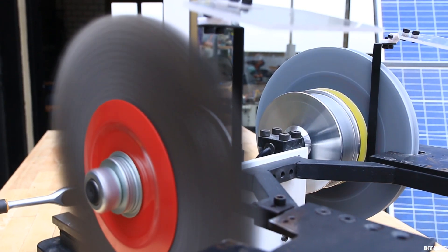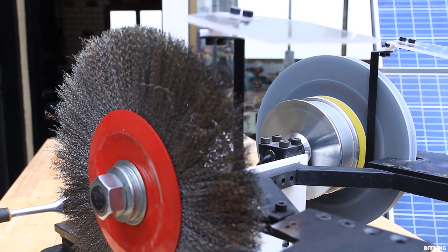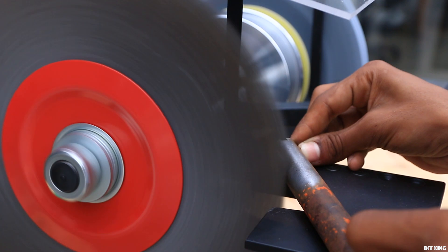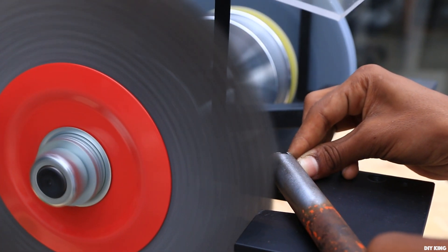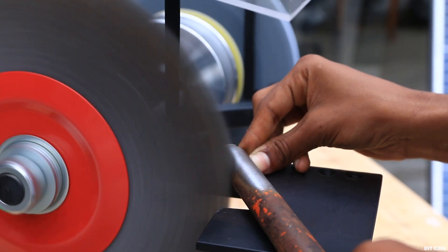The grinder vibrates a bit because of an unbalanced grinding disc, which we are going to balance. I hope you loved the build — stay tuned for more awesome DIY project videos. If you are still here, consider subscribing and hitting that bell icon.